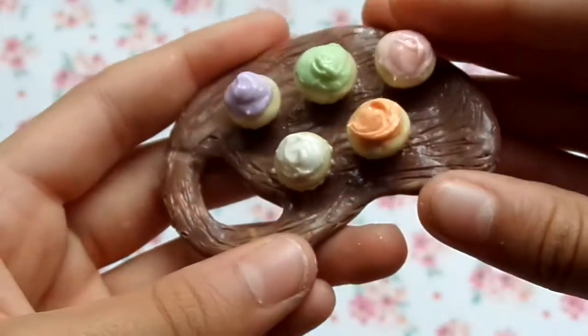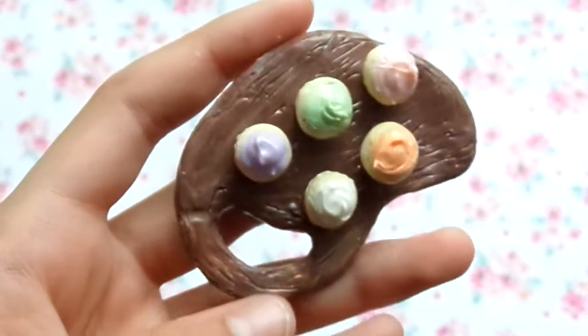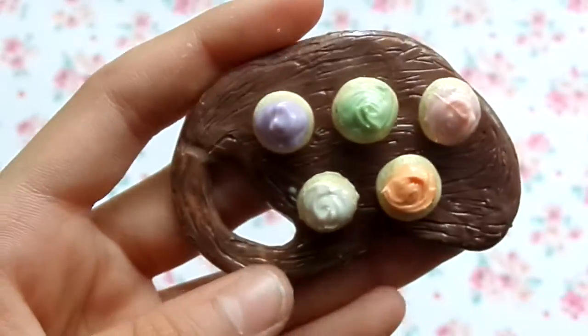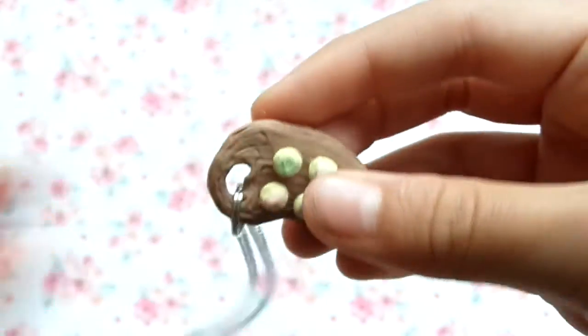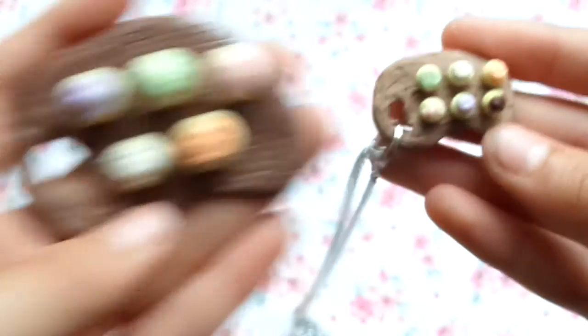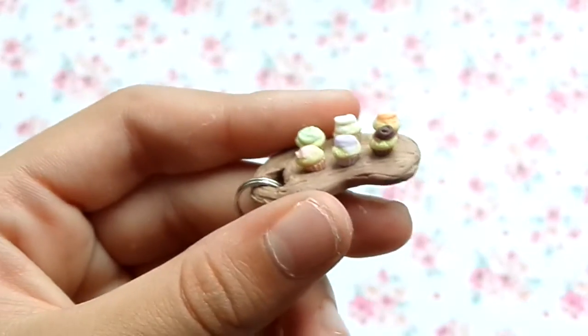Then I made a cupcake paint palette - it's actually really bad, but whatever, it's my first one. I thought it was really cool when I first made it, but now I realize it's not that good. So I remade one a lot smaller using my tiny cupcakes, and this is what it looks like. It's a lot better - way more suitable for a necklace charm.